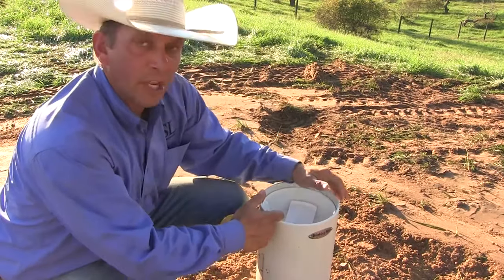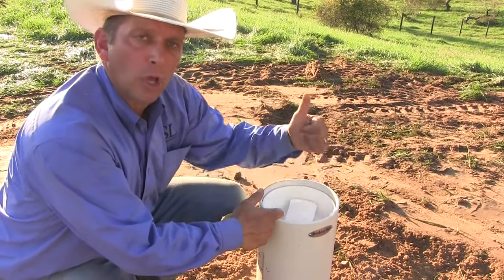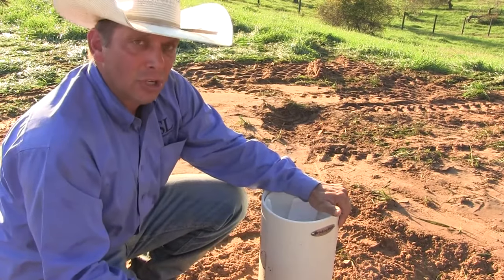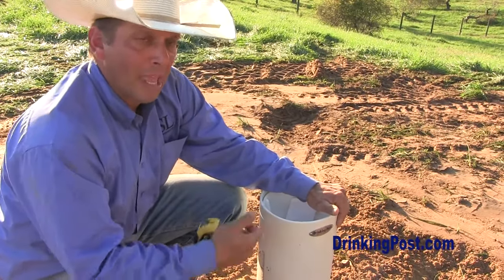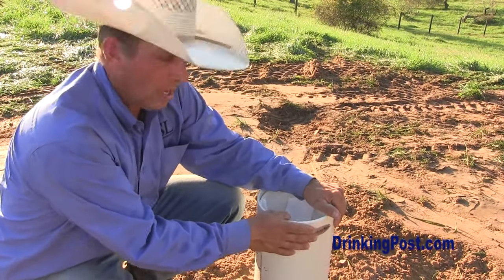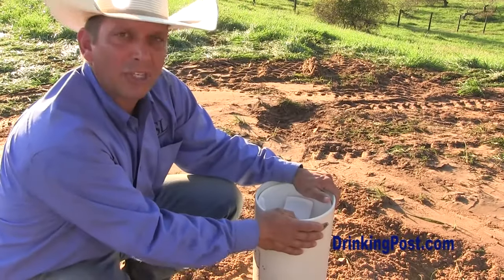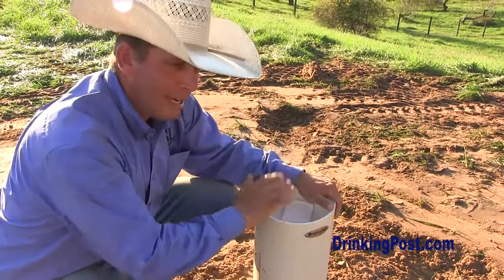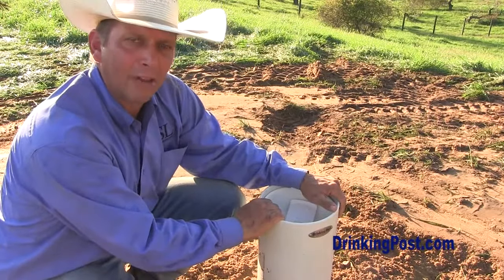The beauty of this: no electricity, cool water, and a reliable source. Six years using the drinking post waterer and you want to talk about ease of installation — I just put in six of these today. So I've pretty much taken care of almost all my pastures. All our paddocks have them and now we're changing over and the cattle are getting them.